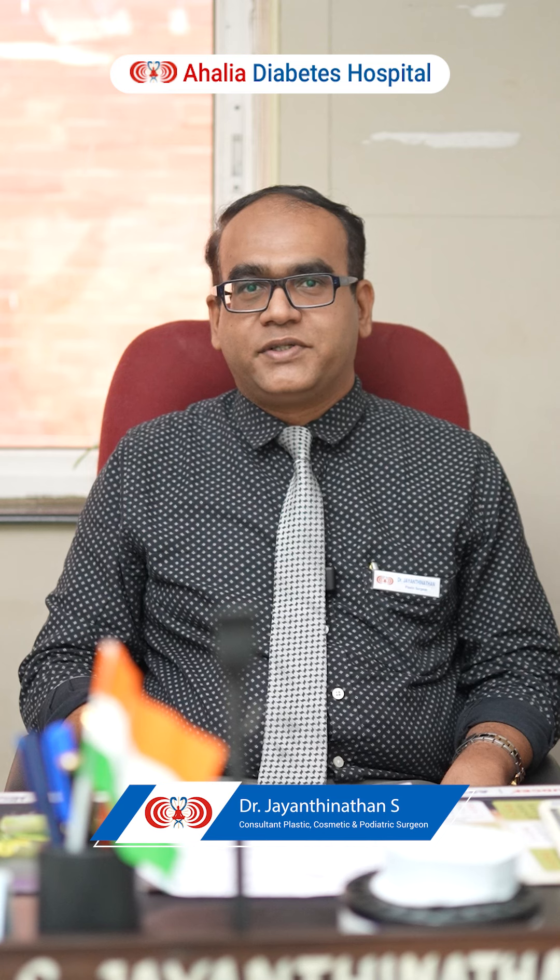Namaskaram, I am Dr. Jayantinathan, Consultant Plastic Surgeon, Ahalya Diabetes Hospital, Palakkad. Today I am going to discuss about tips and tricks of diabetic foot wound dressing in the home.